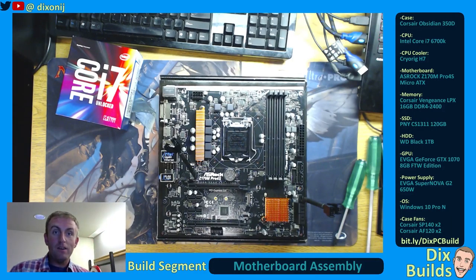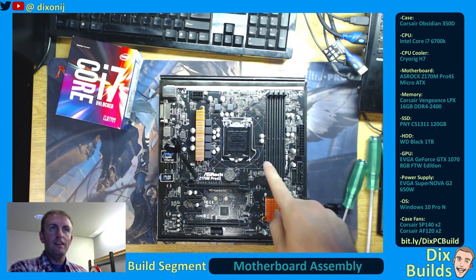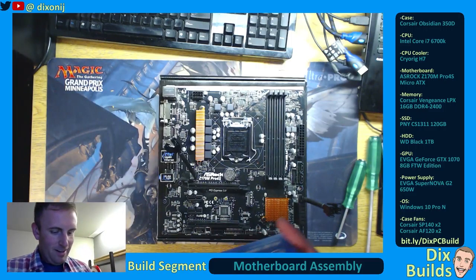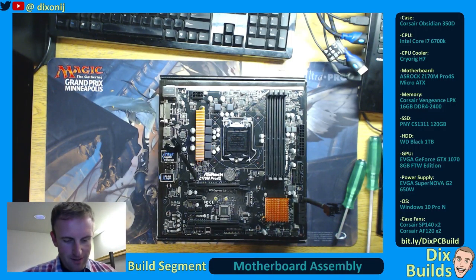Hey everyone, welcome back. We just finished the case prep and all the other lovely fun stuff. So now what we're going to do is we're going to work on the motherboard assembly, which involves putting our processor onto the motherboard.